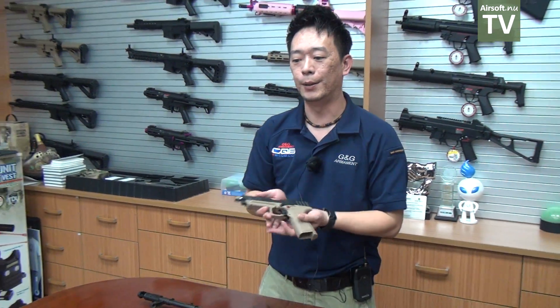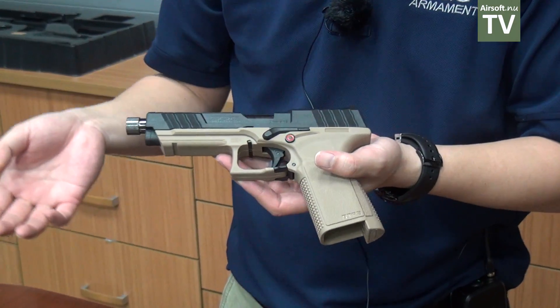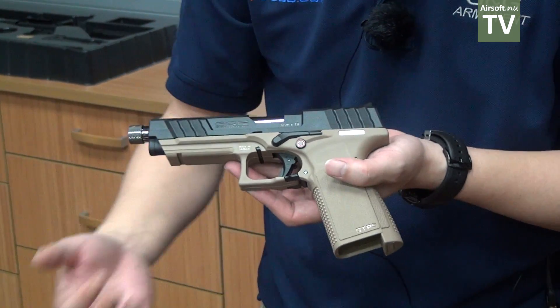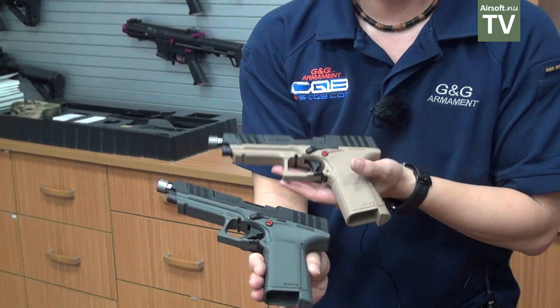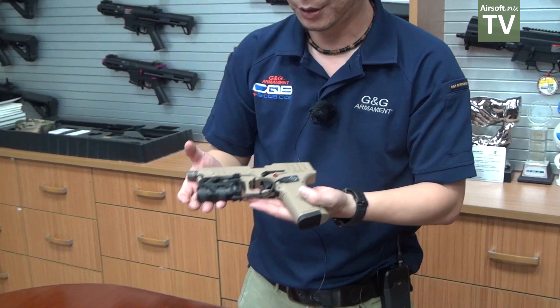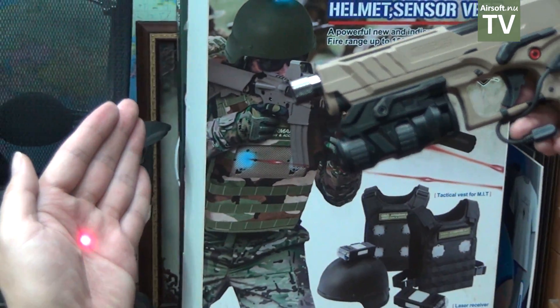That covers the new charging handle for the G&G Hi-Capa. Those are the new products from G&G Armament for 2019, and we're going to have more products and more details to show during IWA and Shot Show. Regarding the GTP9, which we released last year, this year we're going to have different colors — a desert tan lower frame, a gray lower frame, and a full desert tan version.